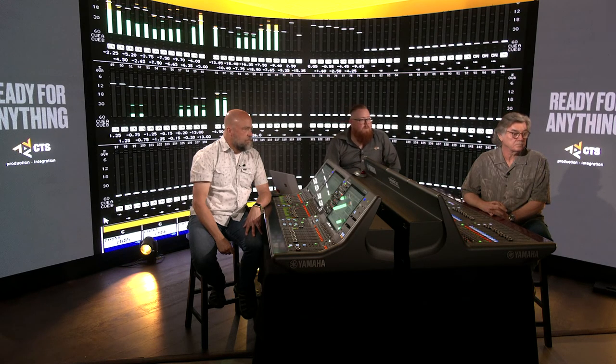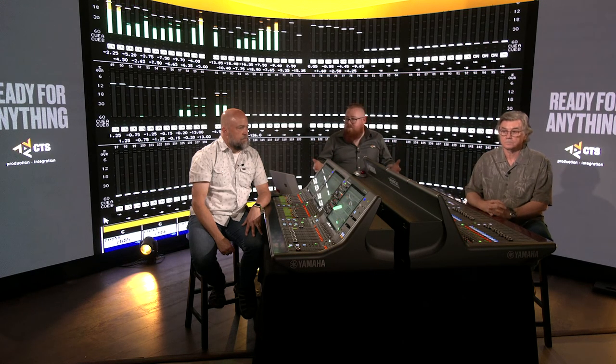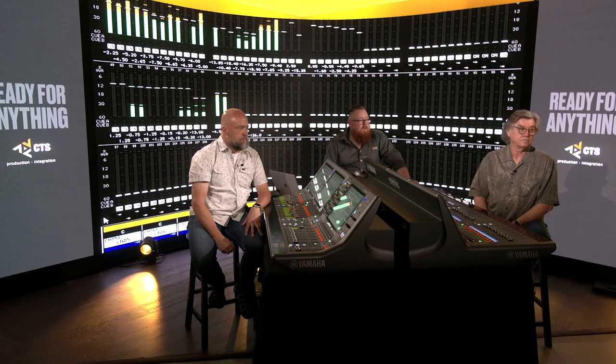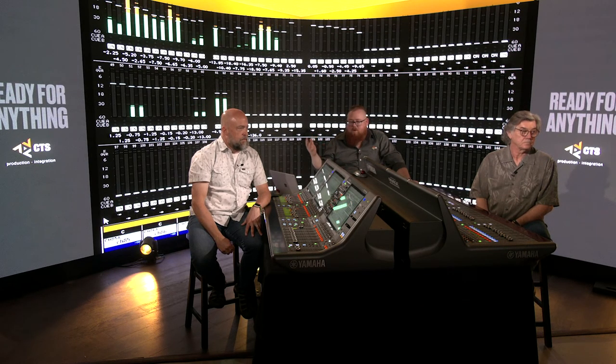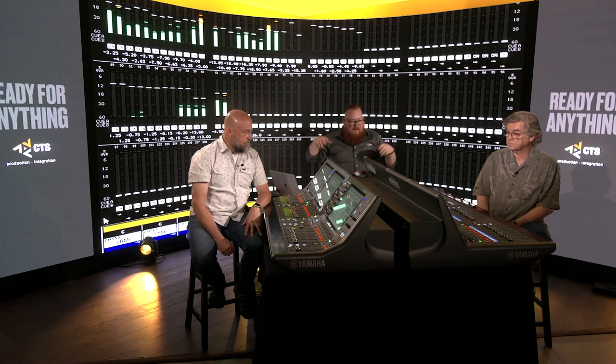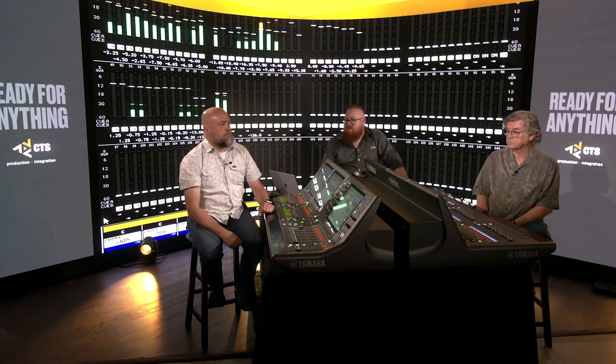Let's throw this up behind us and take a look at that full-screen meter effect — just another great tool, especially on a high-input show. You've both mixed a lot of symphony dates and things where you have lots of bands and lots of inputs. The ability to have really great metering is a powerful tool — tell me how many times you've had 60 string mics and somebody inevitably pops something in the system.